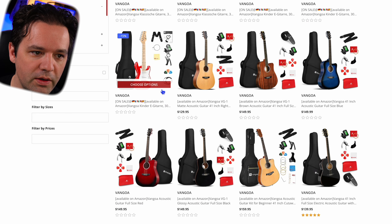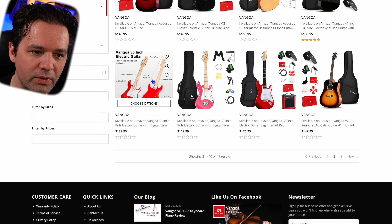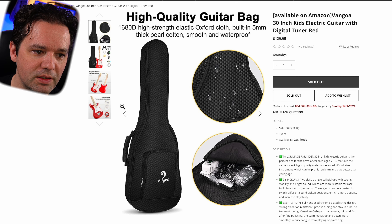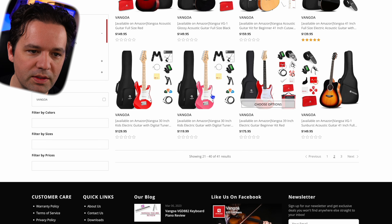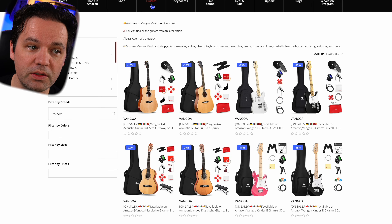Was that a 30-inch? Another 30-inch — like this site doesn't even make sense. Is this the same one again? Yeah, same one again. The same list — they're just repeating stuff. Okay, that's guitars.